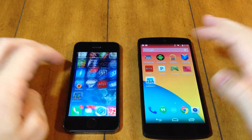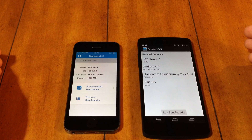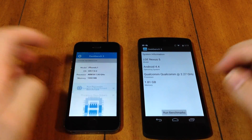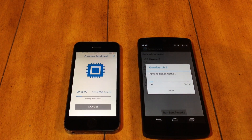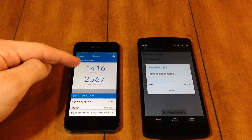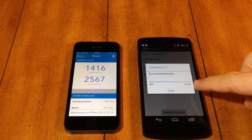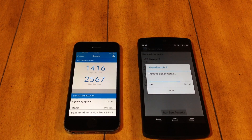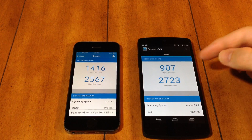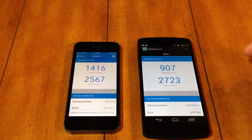Let's open up Geekbench. On the iPhone 5s we have an A7 chip clocked at 1.29 gigahertz with 1 gig of RAM. On the Nexus 5 we have a Snapdragon quad-core 800 processor with 2 gigs of RAM clocked at 2.27 gigahertz. The iPhone 5s finished first with a single core score of 1416 and a multi-core score of 2567. The Nexus 5 scored 907 single core and 2723 multi-core — better in multi-core, likely due to it being a quad-core versus the dual-core in the iPhone 5s.